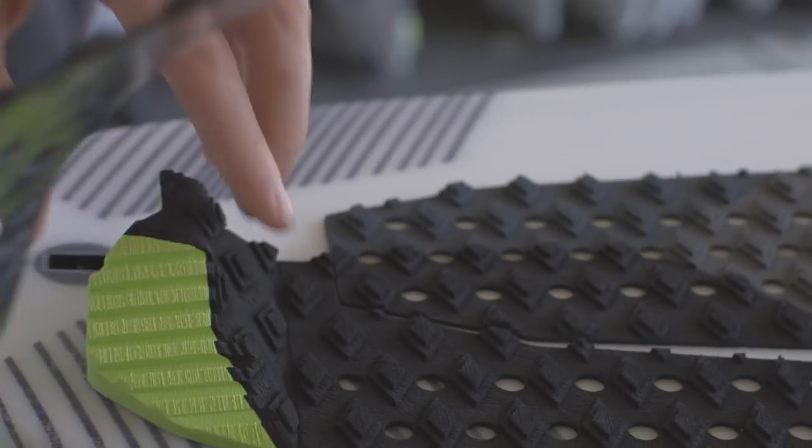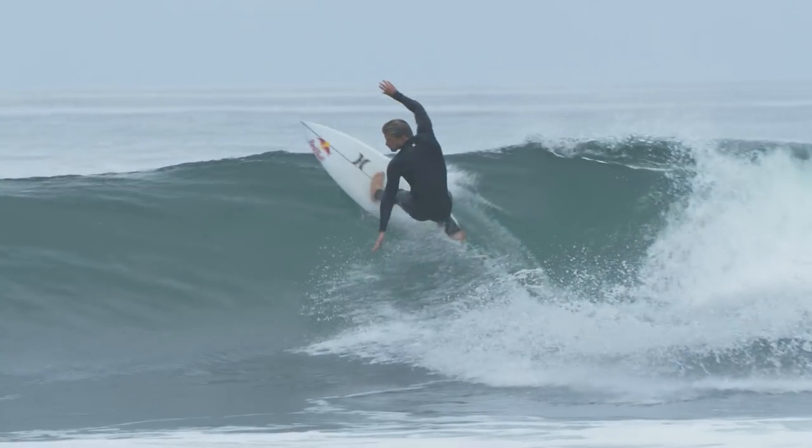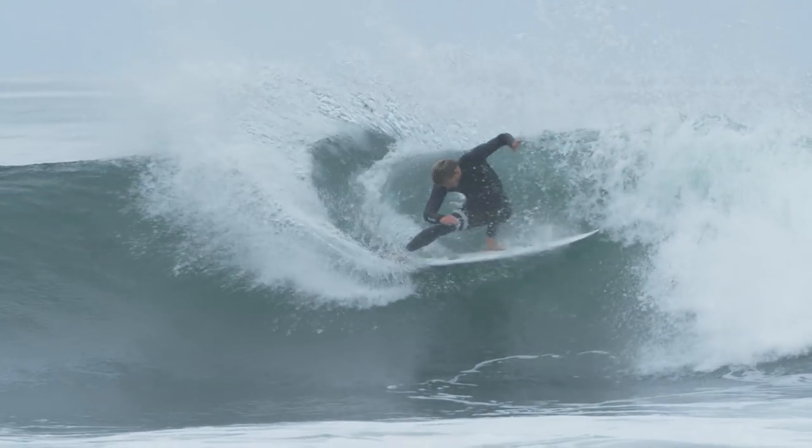The best thing for my pad are these channels that sit back here on the kick. I'm literally able to grab the pad on my board to lift off, or push hard, or go down the line, whatever I want to do.